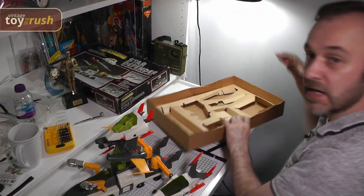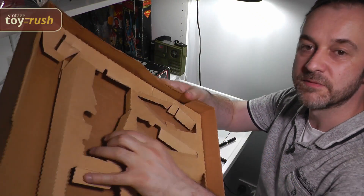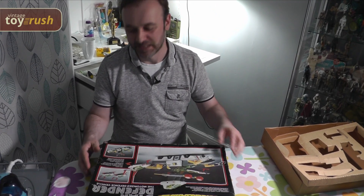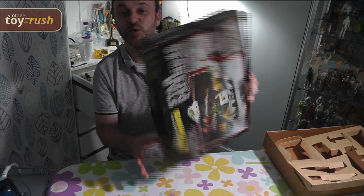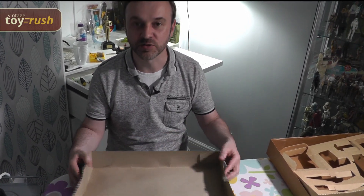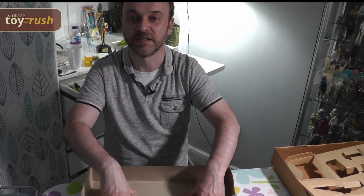I want to get that all flattened out and tidied up, and the same with the base here — just tidy it up and flatten out the inlay as well. I seriously didn't think I was going to be ironing on YouTube. I guess this is one form of extreme ironing, but what I'm going to do is try and soften up the cardboard on this lid so I can flatten it out and get it nice and straight. Let's give it a go.